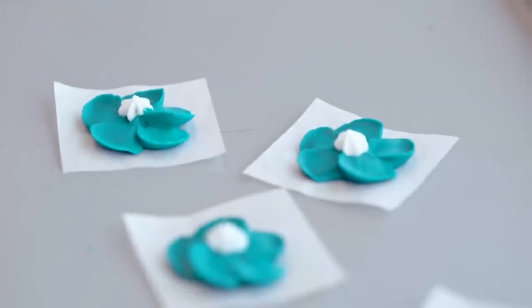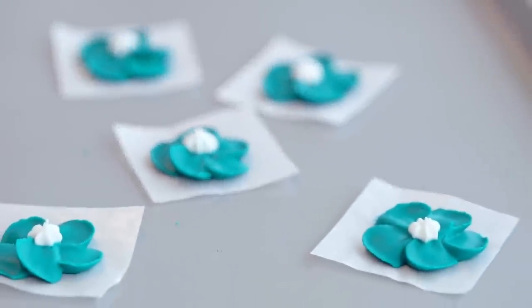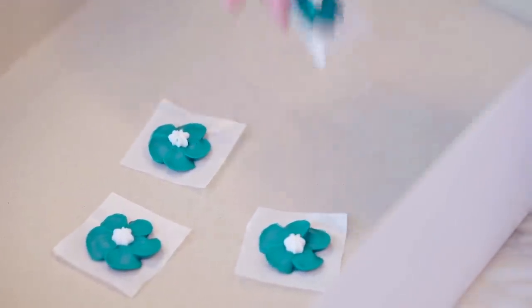If you're making royal icing flowers in batches, just leave them out to air dry anywhere from one to three days depending on the thickness of the flower and the humidity in your area. Like drop flowers, you can store these in a cake box and they'll last for months in cool, dry storage.